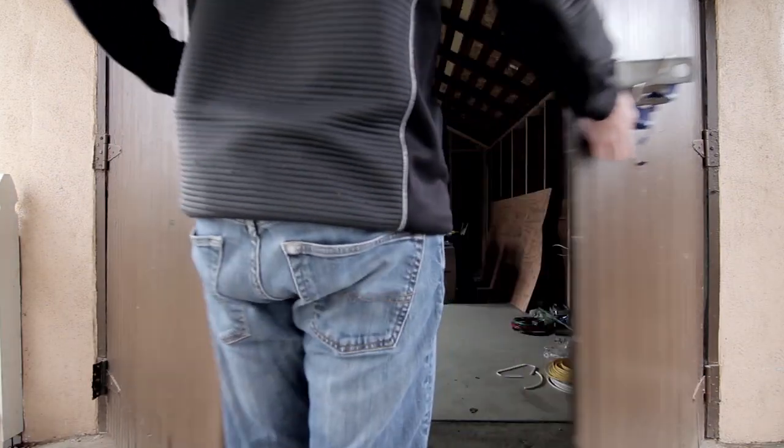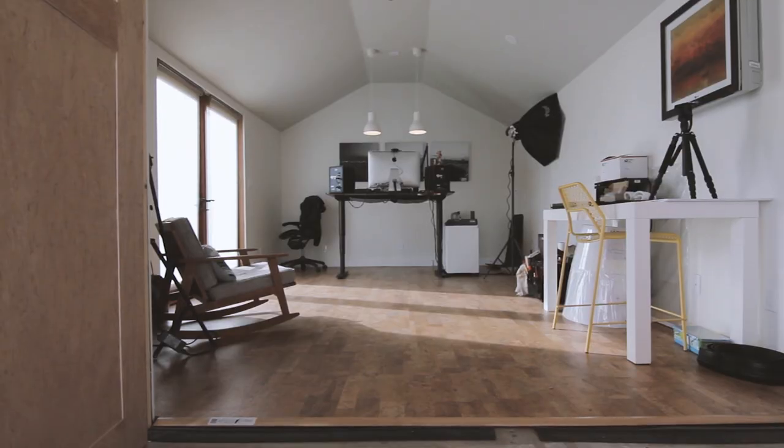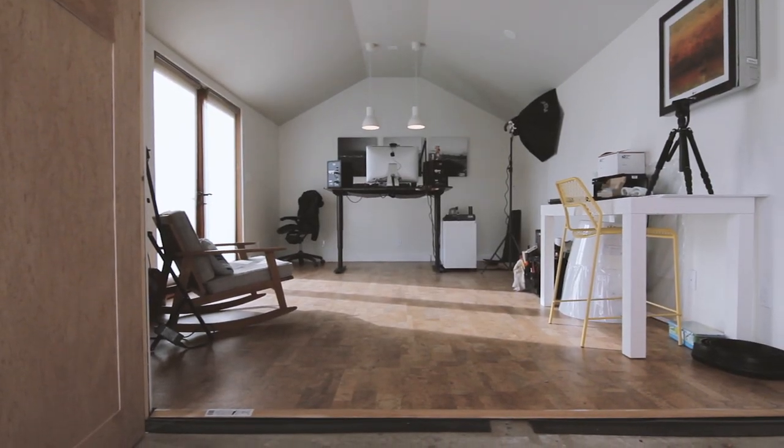This is my first recording ever in this space — it's brand new. I converted my single car garage into a studio. It's an office during the daytime when I work from home, and a studio in the evening when I shoot YouTube videos, podcasts, or other content.